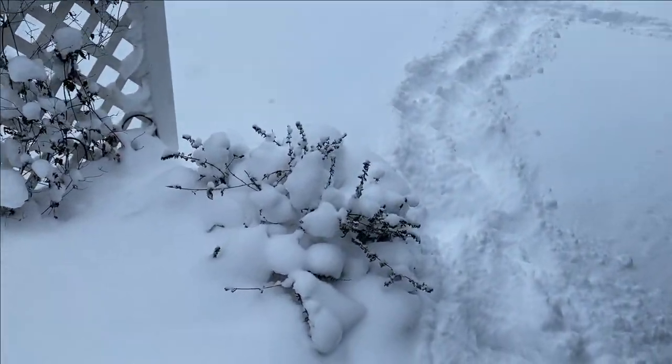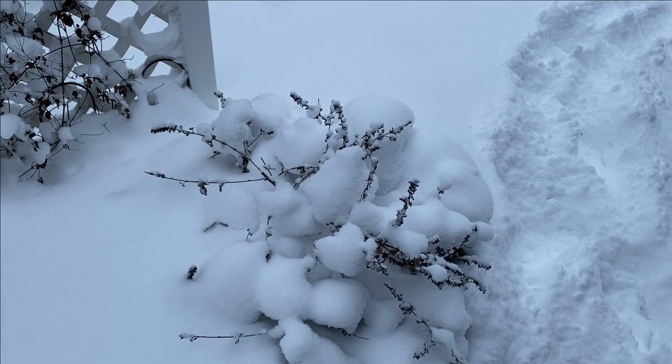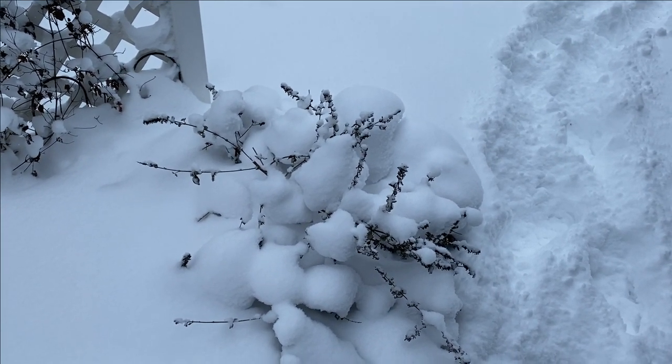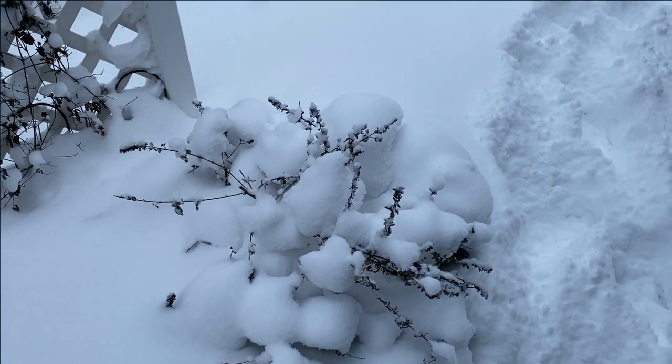As we walk through, we'll see the butterfly bush here. This is Low and Behold Blue Chip, and we don't trim butterfly bush back because in zone five, we want to leave as much on there as we can for insulation. Once we see it start coming back from the base in the spring, we'll go ahead and trim all that old foliage off.